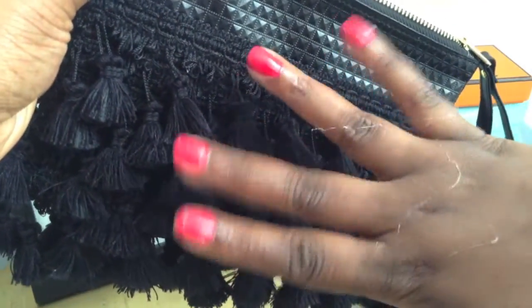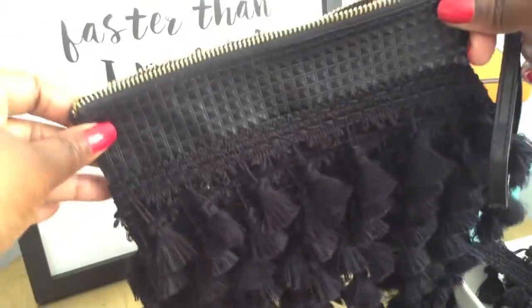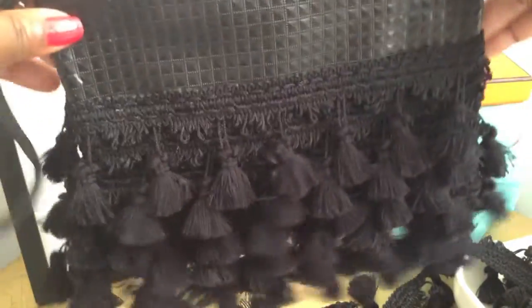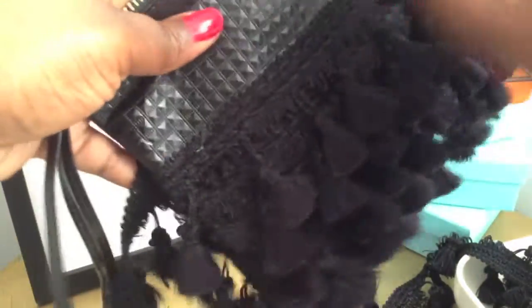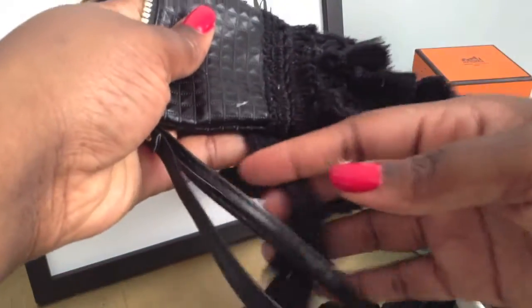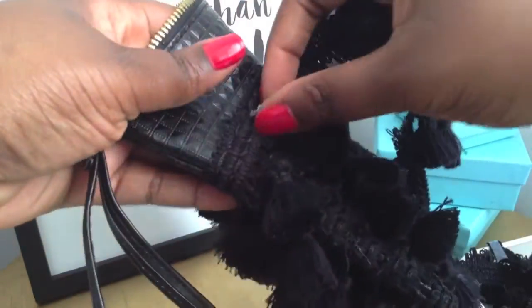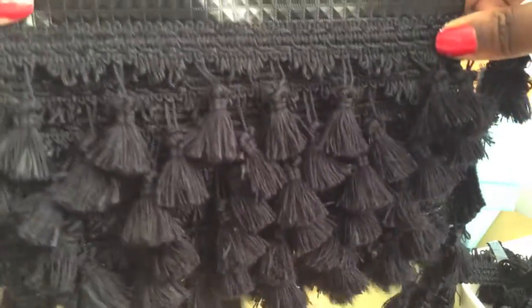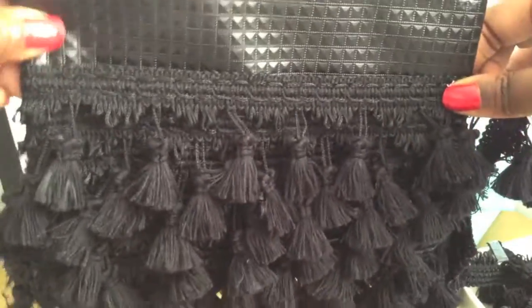I'm back and as you can see, I'm all glued up. One of the good things about this glue is that it dries stringy. I'm a little over halfway up my bag and I have just been repeating the pattern. It's filling up nicely.